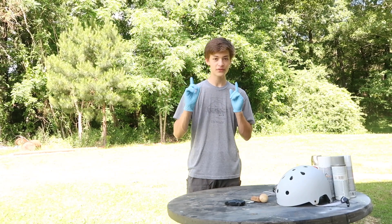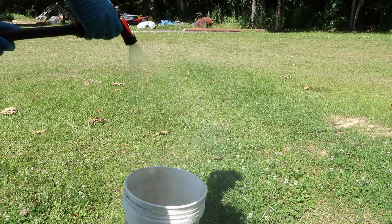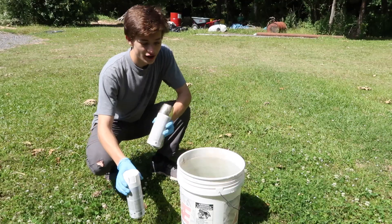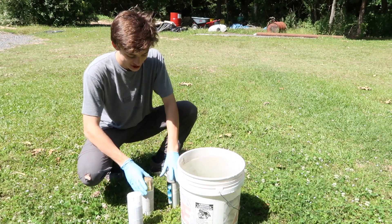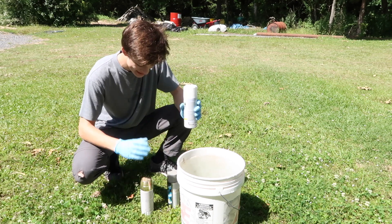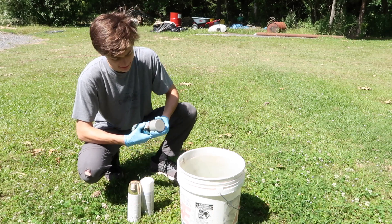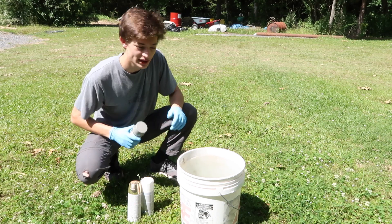That's how it works, so we got to fill up a bucket with water and then we're gonna be ready to hydro dip. First you have to fill up the bucket with water. Now it's time to put your paint on the water. We are actually gonna hydro dip the helmet first because I'm really excited about that. We have white, silver metallic, and gray. The paint dries pretty fast, so as soon as you put it in the water you have to be ready to dip.